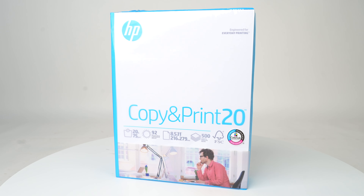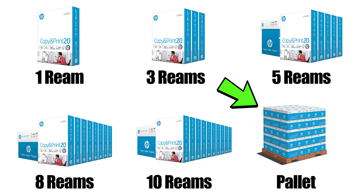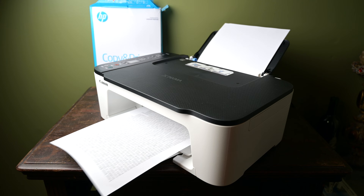HP's copy and print 20 printer paper is standard letter size, packaged in 500 sheet reams, and available in quantities from one ream up to a pallet. It's designed for use in all inkjet or laser printers and copiers, making it perfect for occasional to high volume printing in your home, school, or office.